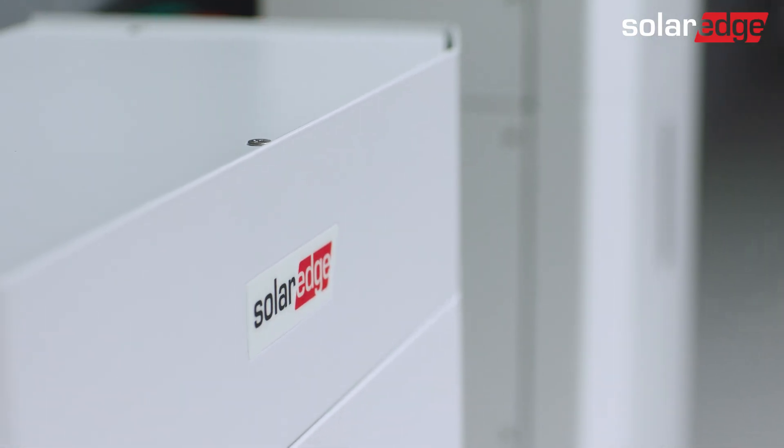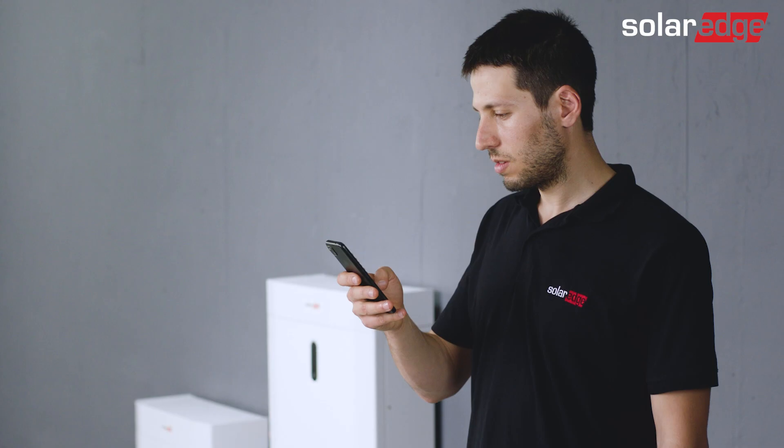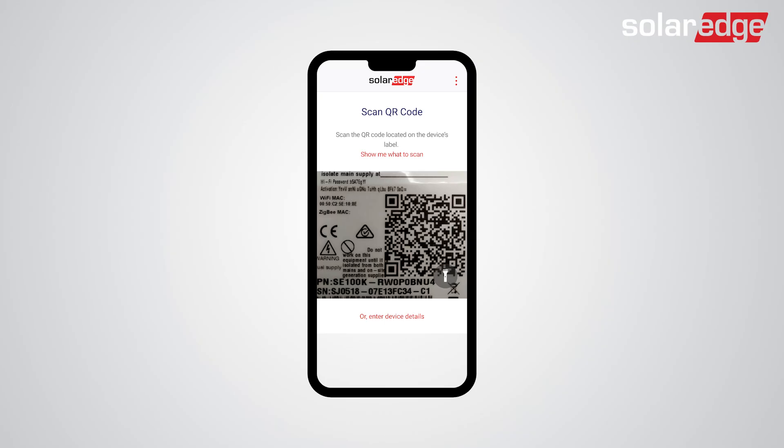Welcome to the third in a series of instructional videos explaining how to successfully install the SolarEdge Home 48V battery. In this video, we will show you how to commission your battery using the easy-to-use Setapp mobile app.